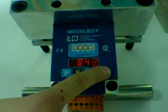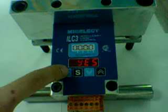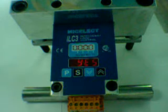Then, you do a tare with empty cabin — yes or no. We always recommend to do it the first time. It gives you 10 seconds to get out of the cabin.